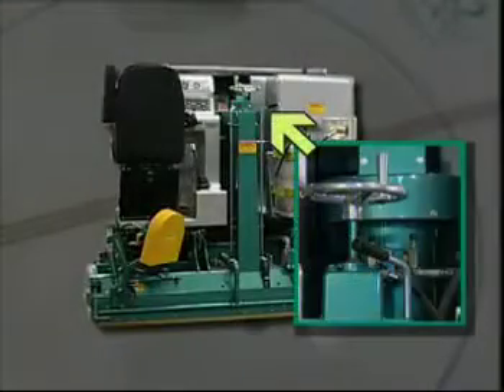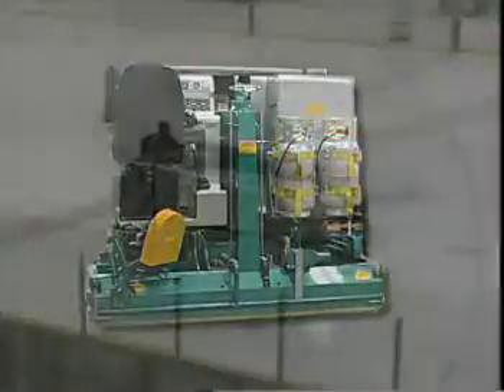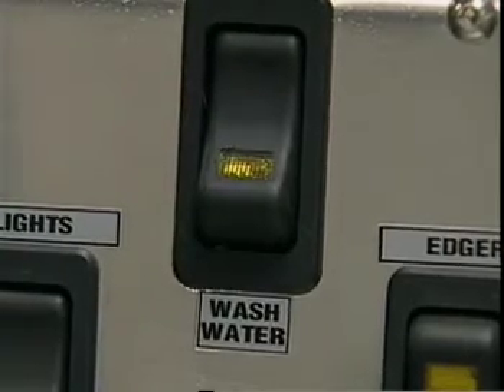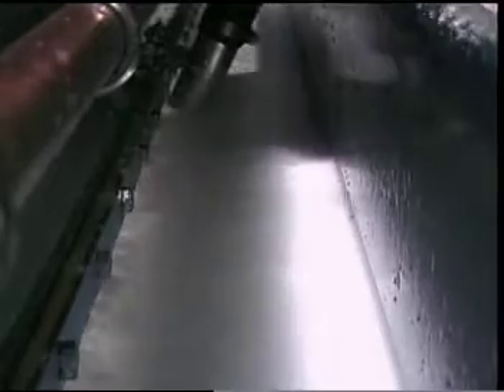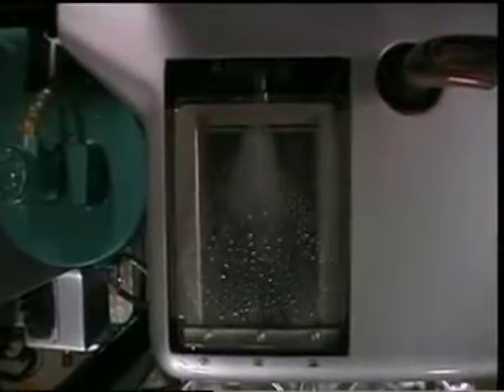To obtain the best results, the wash water system should be used. To operate the wash water system, first turn on the water valve on the tower and then go the distance between two blue lines before turning on the wash water pump switch on the dash. The wash water system sprays water from the sides of the conditioner into the center in front of the squeegee, creating slush. Excess water is then vacuumed up, taking with it any dirt or debris from the ice. The water is filtered and then returned to the wash water tank.